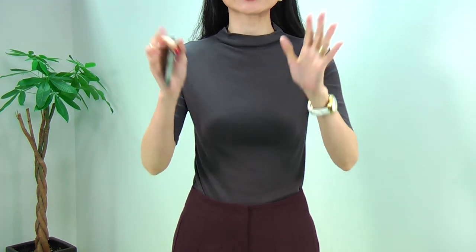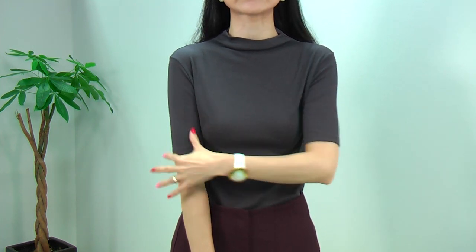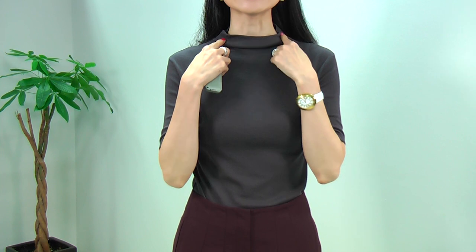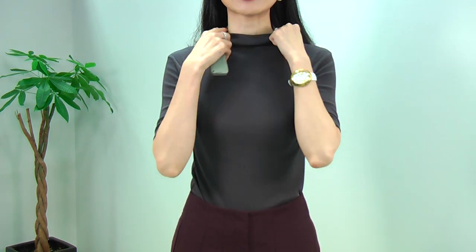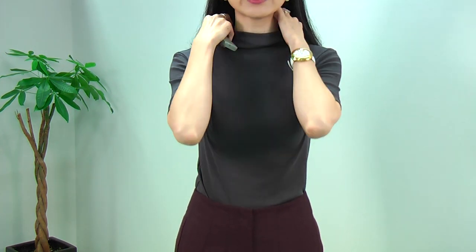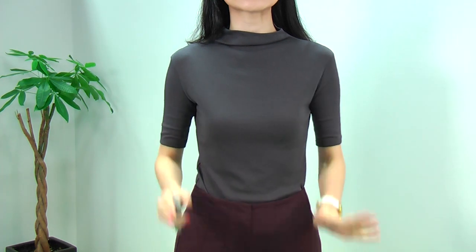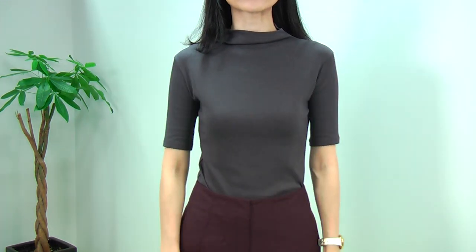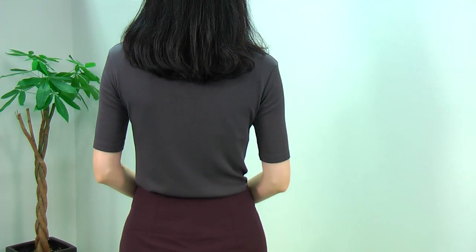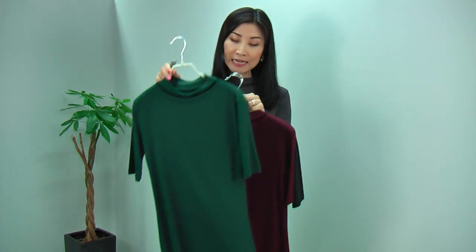It doesn't really cling to your body — it just shapes your body really nicely. The fabric is fantastic, really soft cotton that feels great on the skin. It has a really unique neckline — just above your shoulder line, covering your neckline beautifully but not tight at all. It's quite roomy around the neckline with a nice shape, giving you a very smart look. The front, side, and back all fit beautifully. This top comes in four colors: gray, black, deep green, and burgundy.